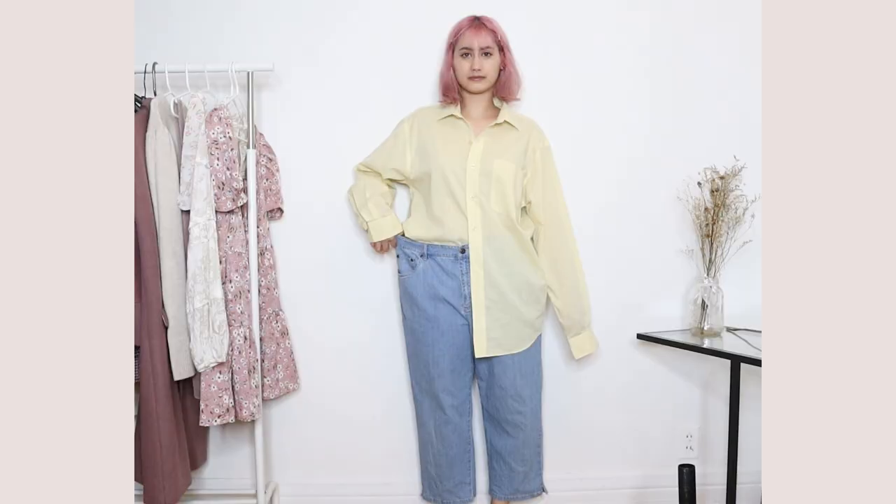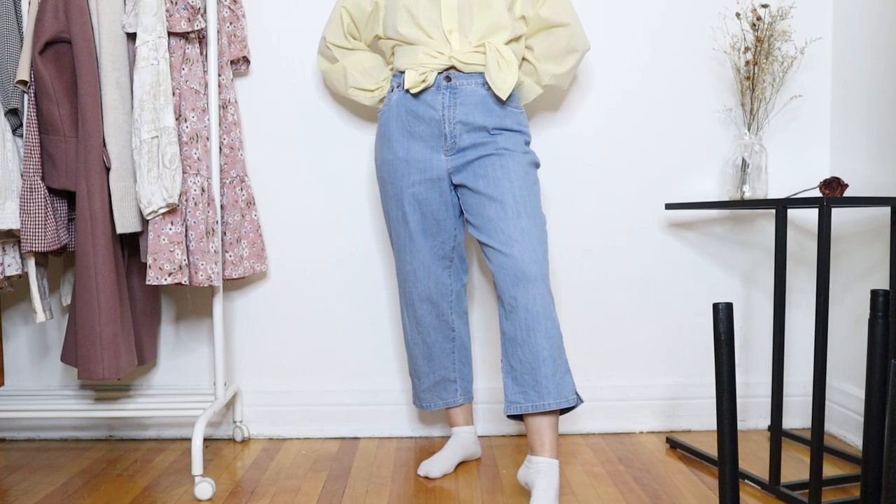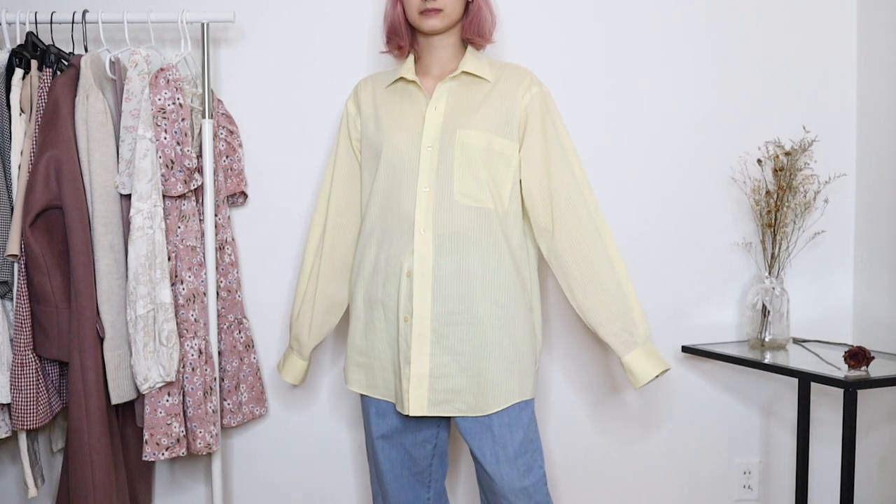Hi everyone! Welcome back to my channel! I'm Alicia and I make sewing tutorials and DIY fashion videos. In today's thrift flip, I'm going to be transforming two pieces that I found at the thrift store. I already showed these in my previous clothing haul video.